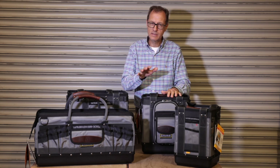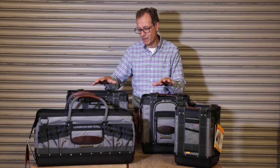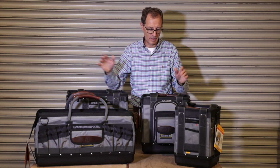Pipe wrenches, pipe benders, gas bottles, saws — anything heavy duty, long handle — this is the kit that you need. In the base they've got some impact resistant material, so if you drop a pipe wrench through or something it doesn't come straight out the bottom.